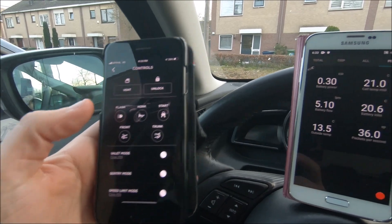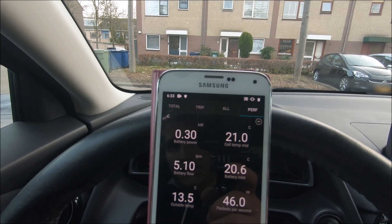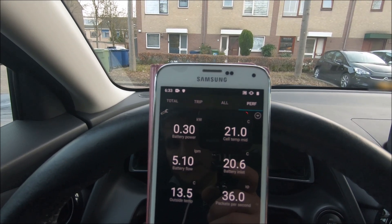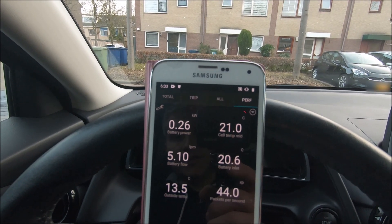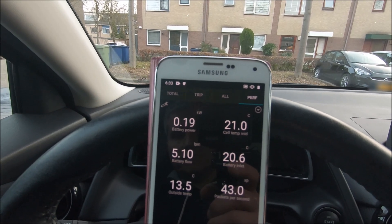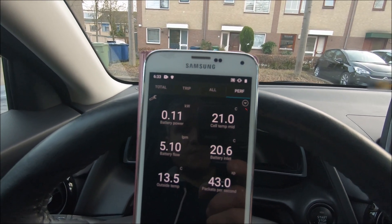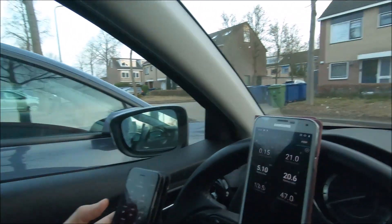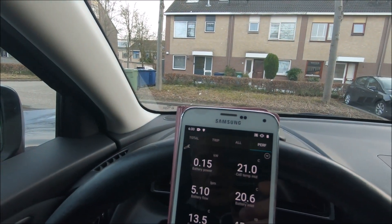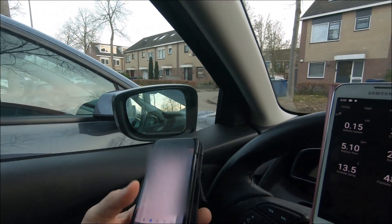If I deactivate sentry mode, you'll see that the power consumption will drop to about 0.15 kilowatts. That would suggest that analyzing the images around the car consumes the difference between 0.15 and 0.22 — an interesting aspect to check. I will also close the Tesla app just to make sure I won't keep the car awake by mistake.